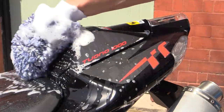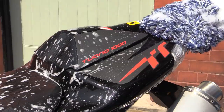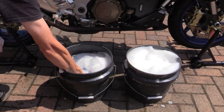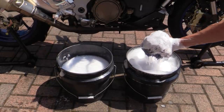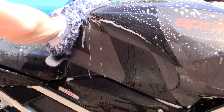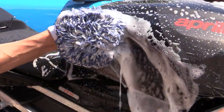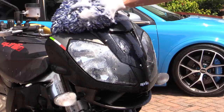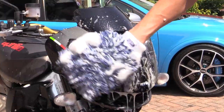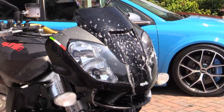When it comes to contact washing a bike you should try and follow the same procedure as you would with a car, so a gentle two-bucket grit-guarded wash with a soft mitt to help prevent scratches and swirls is a must. The bodywork on this particular bike was finished in satin black so swirls weren't going to be an issue, however you should always try to follow the same safe wash protocol regardless of finish if you want to achieve the best quality damage-free results.